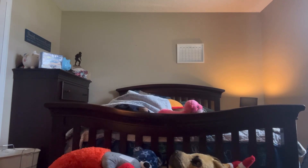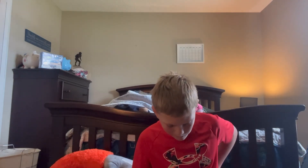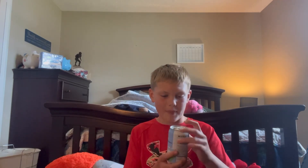Coconut water. Ew. The coconut water — I have never had coconut water. Ow. So I'm going to try it. Here we go. Coconut. I'm guessing it's going to taste like piña colada snow cones.